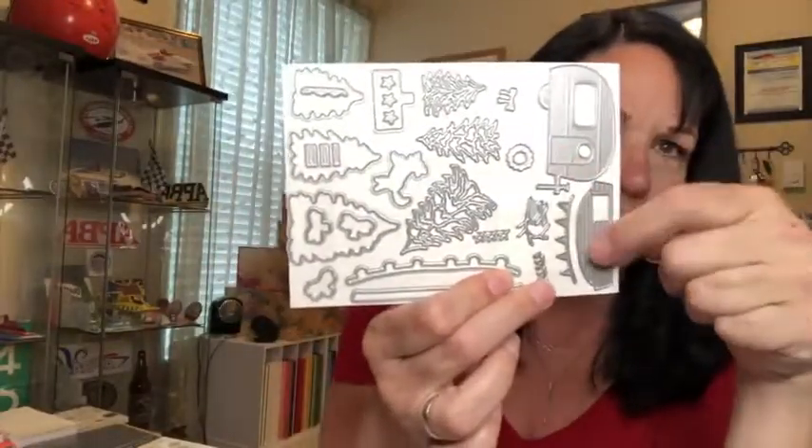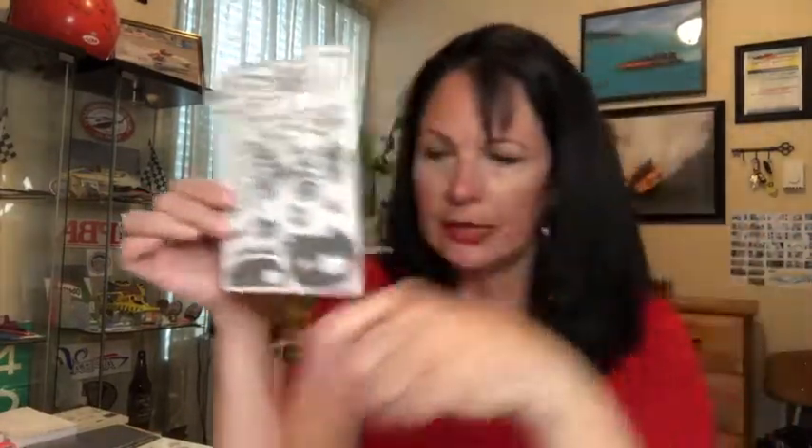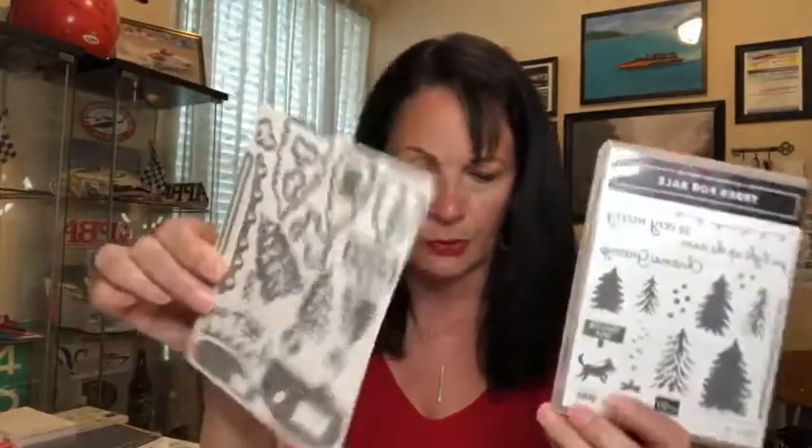This set of dies is called Tree Lot Dies. There's a trailer, some trees, and outlines for a puppy. In the mini catalog there is a stamp set called Trees for Sale, and these dies — which you get free with a $100 purchase — coordinate with that stamp set. There are 24 dies in here, and many of them can be used without the stamp set — the trees, the camper, the branches, the tree stand, a bow, a wreath, stars, and what looks like candy canes. The stamp set is only $22.